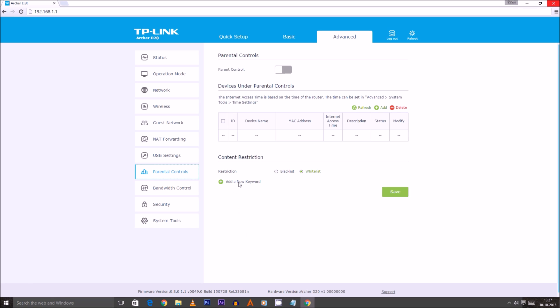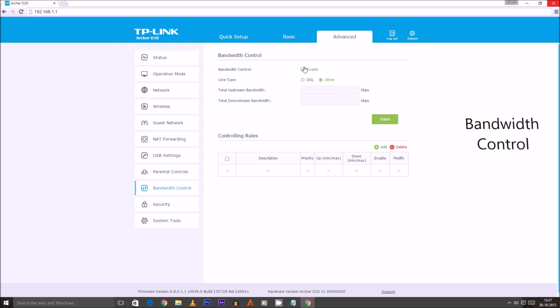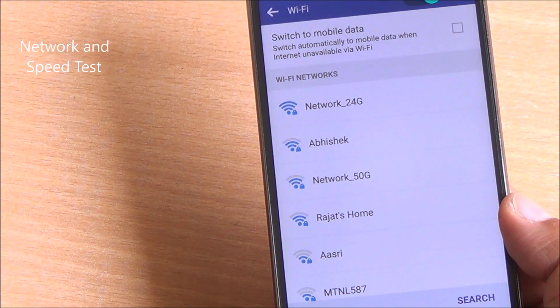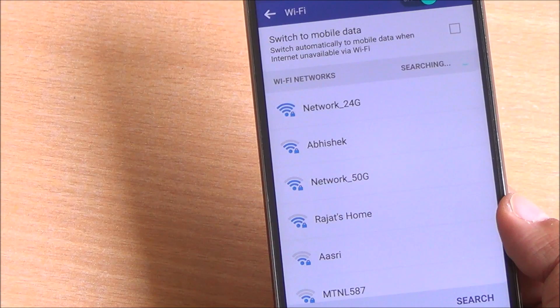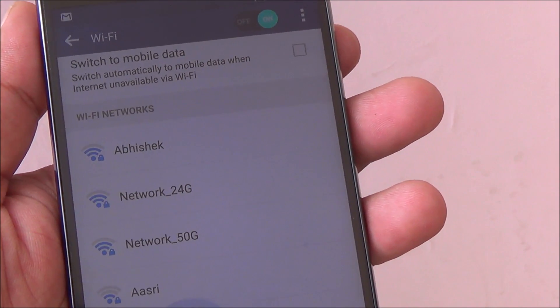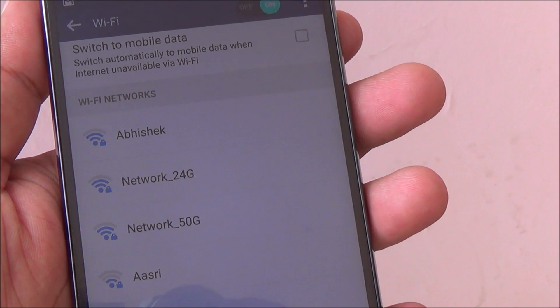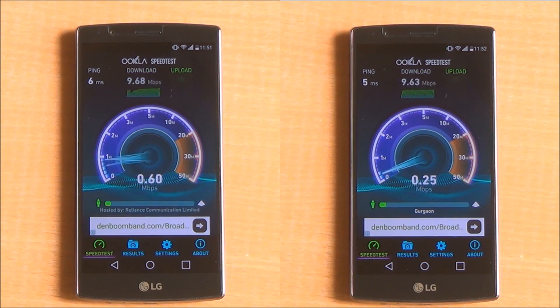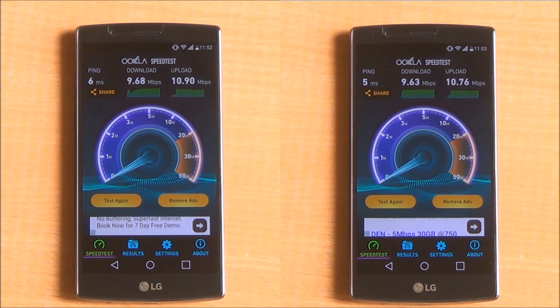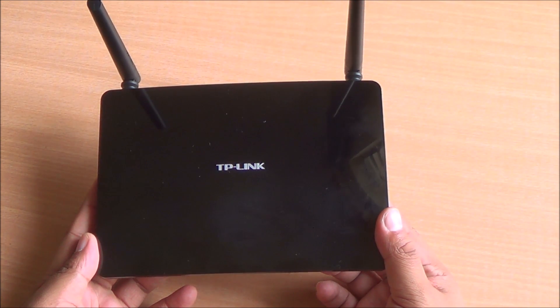There are parental controls available — you can block particular words and content. Bandwidth control is available as well, and you can manage device access based on MAC addresses. After setup, you can easily connect through either wireless network simultaneously. Even when I went outside — about a floor down — the network reception was pretty good and speeds were excellent. We have a 10 Mbps connection and were able to get full throughput on both bands with no throttling.